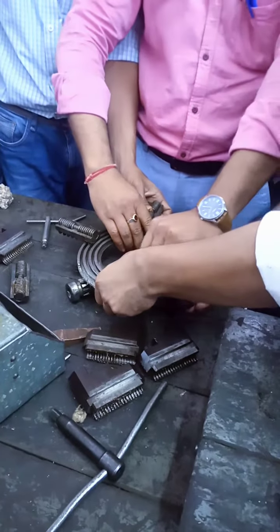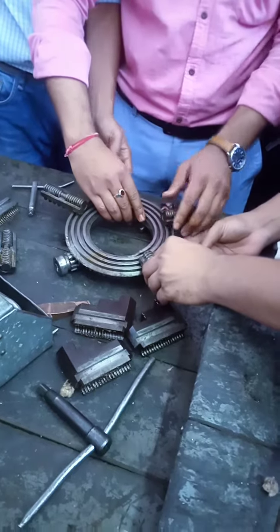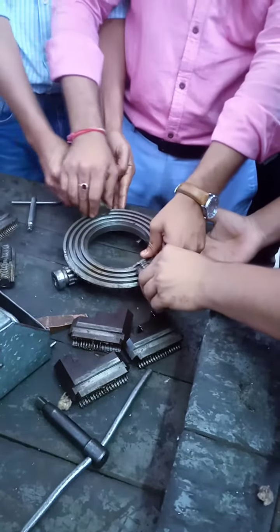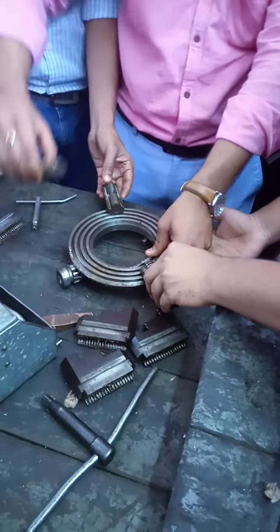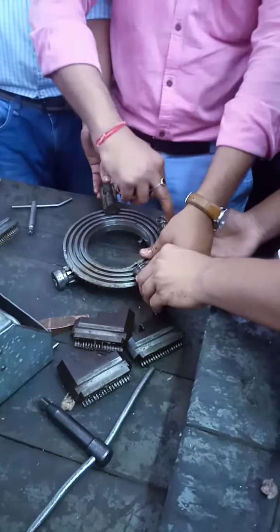Then we take the crown. This is the position — this is the third number. When we take the pinion, we change the position automatically. This is fixed. The crown will go through.